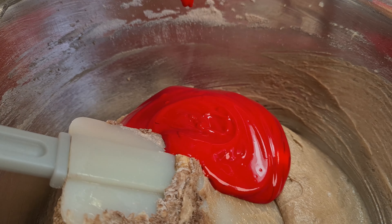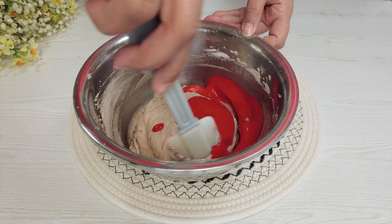Add the red ingredient. Stir until smooth.